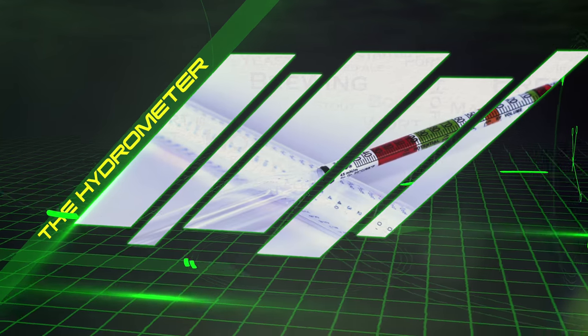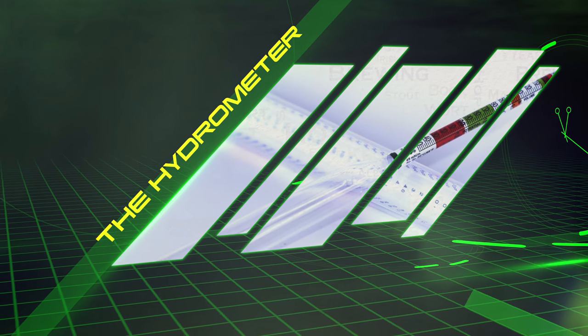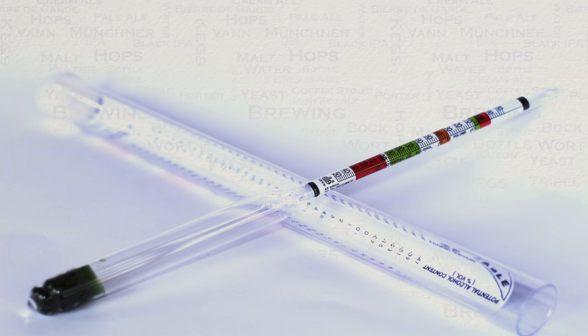The first instrument that I will cover is the hydrometer. This is a total must-have and the good old hydrometer is used to measure the gravity or levels of sugar within your water or beer.